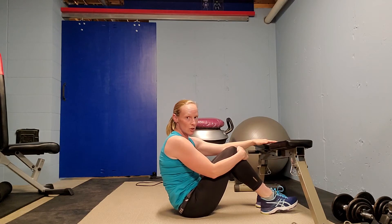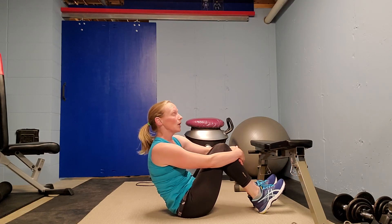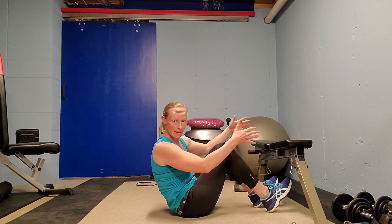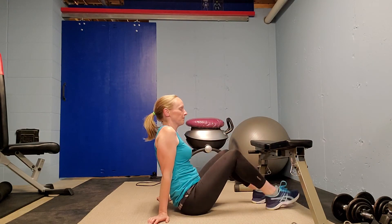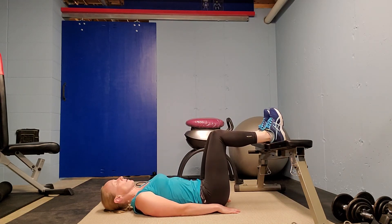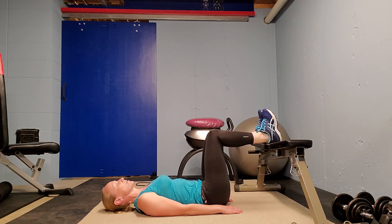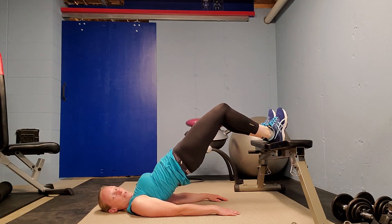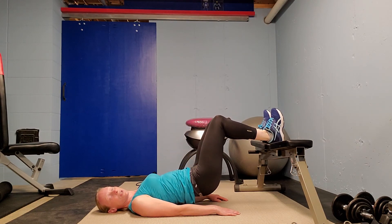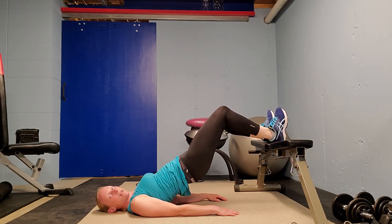Lastly, I'm going to show you bridge on a bench or a chair. If you're using a chair, please make sure it's a really sturdy chair, one that's not going to move, or have it braced against the wall. Heels on your surface — whether it's a chair or a bench — and same thing: you can do your reps without going all the way down, keeping some tension there.